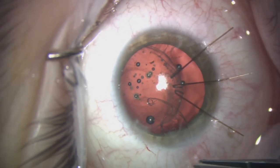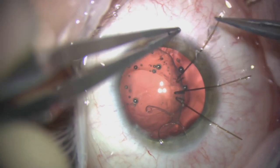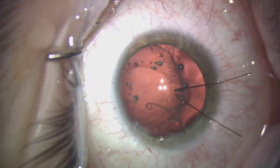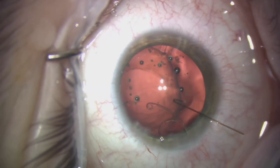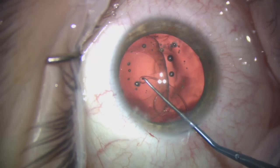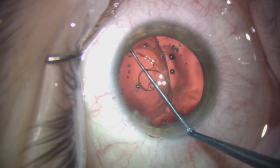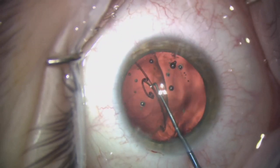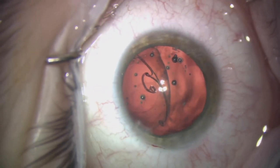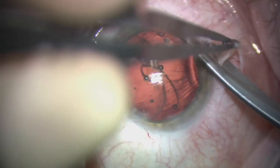The next step is to fixate the bag to the scleral wall. We're going to use an Amsil tension segment to enable us to do this. We've removed the capsular hooks, and now we're going to get the segment into the anterior chamber and set it up for suturing to the sclera using Gore-Tex suture.